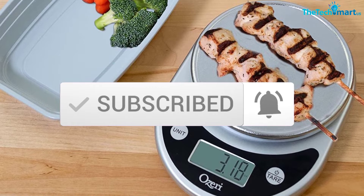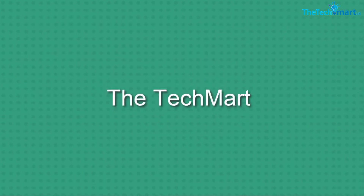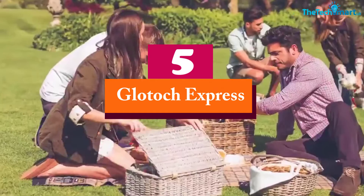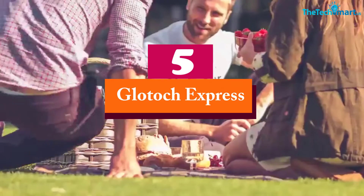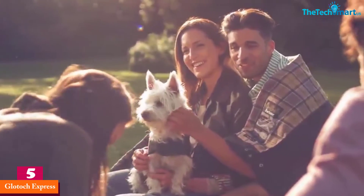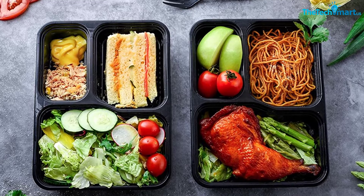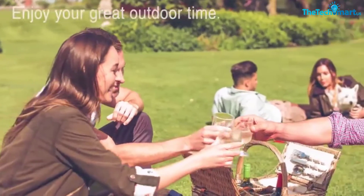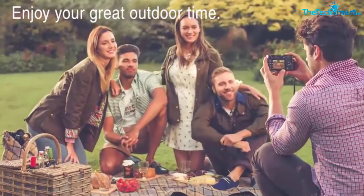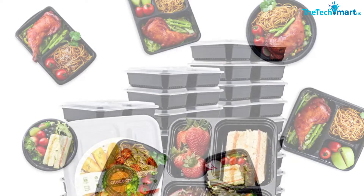Okay, so let's get started. Starting at number five, we have the Glotoch Express. If you are looking for a convenience food box, we can recommend this food box from Glotoch Express. With this food preparation box, you can pack about 34 ounces of food to work and school every day. This food preparation box has three compartments, which allow you to divide food differently. The material is very durable because it is made from high quality plastic.